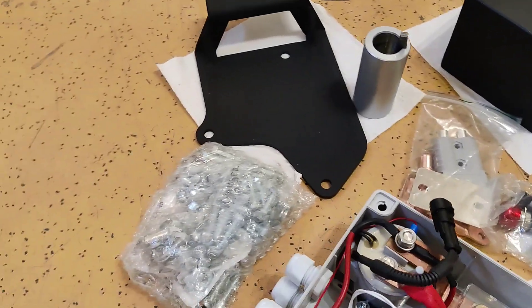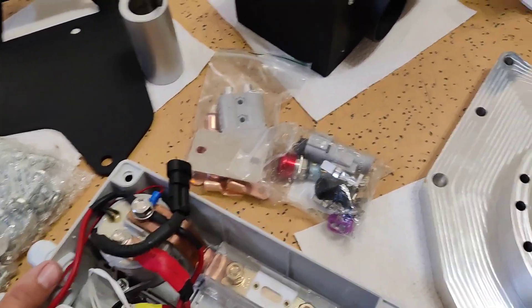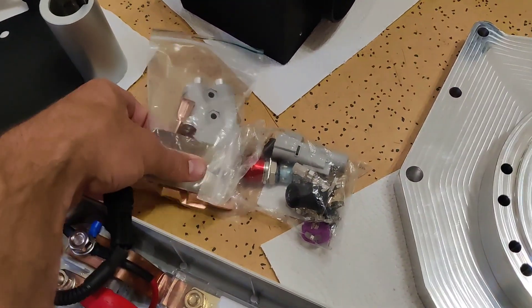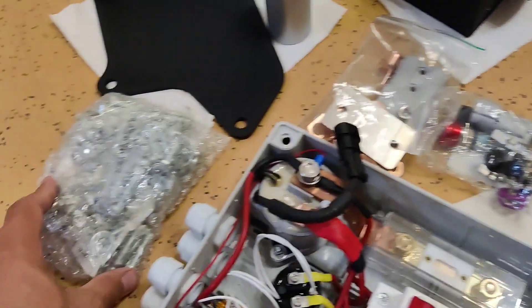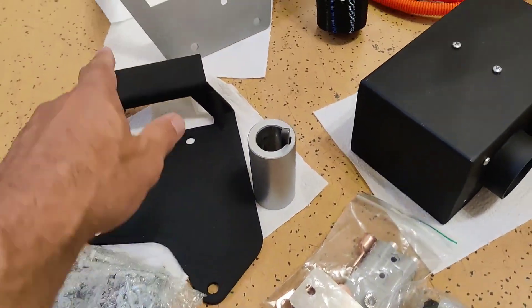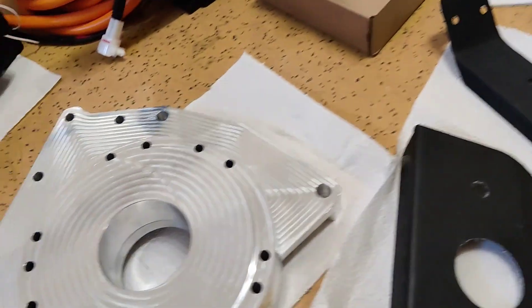We provide all parts needed, including cables, bolts, connectors, ring connectors for the cables, and a lot of bolts used for mounting all of these parts, including the motor and everything else.